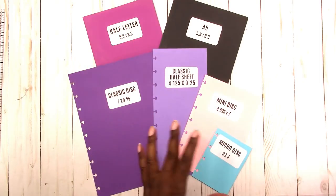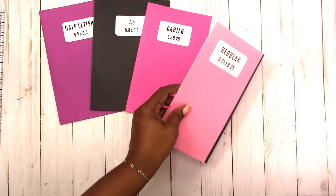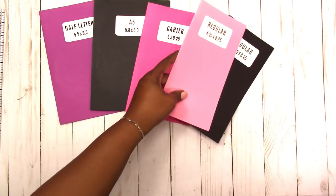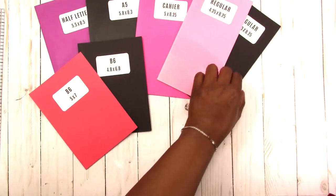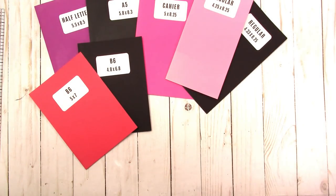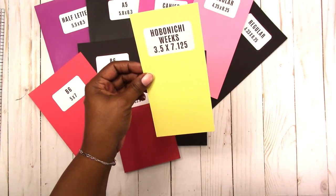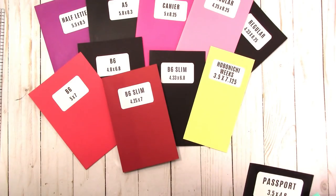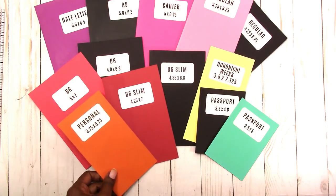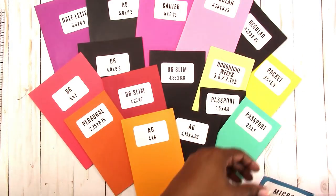Now let's move on to traveler's notebook sizes. Of course we have the half letter, the Kaye, the regular, B6 as a traveler's notebook, B6 slim, the Hobonichi Weeks — which is not technically a traveler's notebook but is treated a lot like one — passport, personal, A6, pocket, and micro. Lots of travelers notebook sizes.